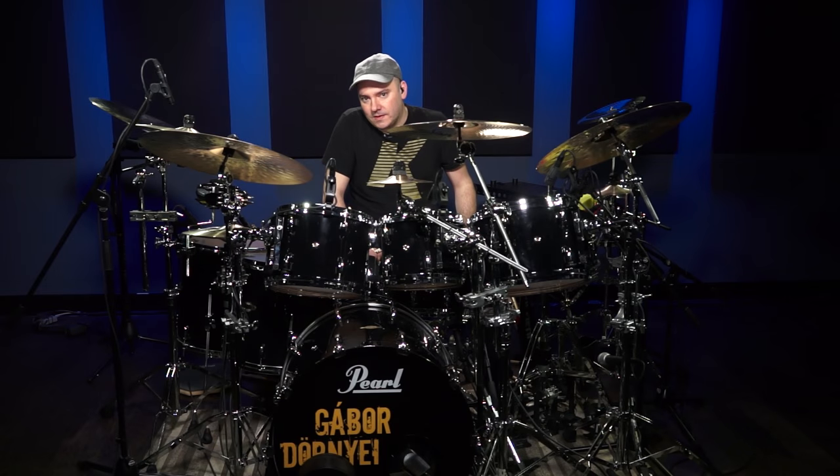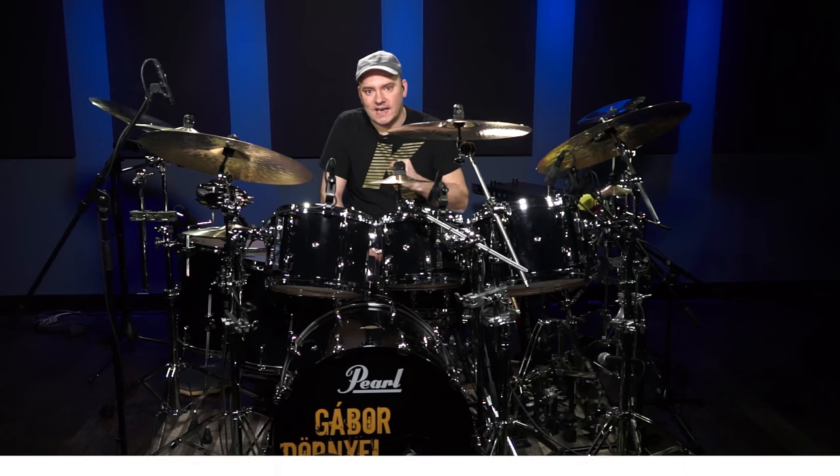So now that we've got this feel happening, we're going to practice it to a slow click to make sure that we get the timing, the feel, and the sound right.